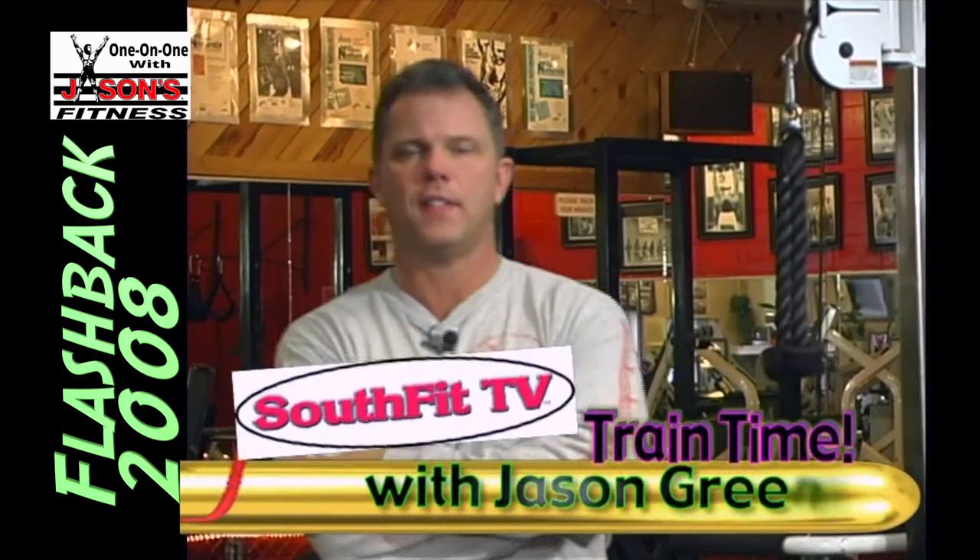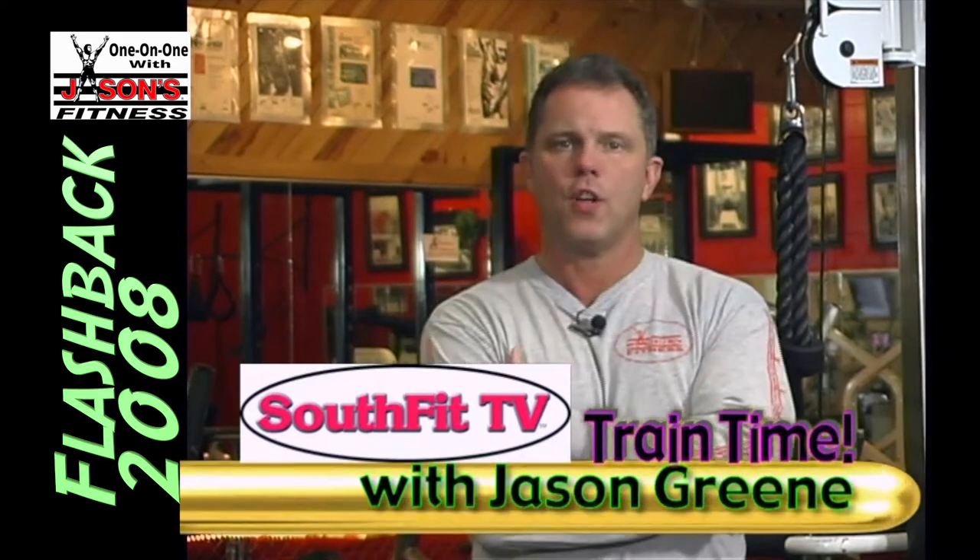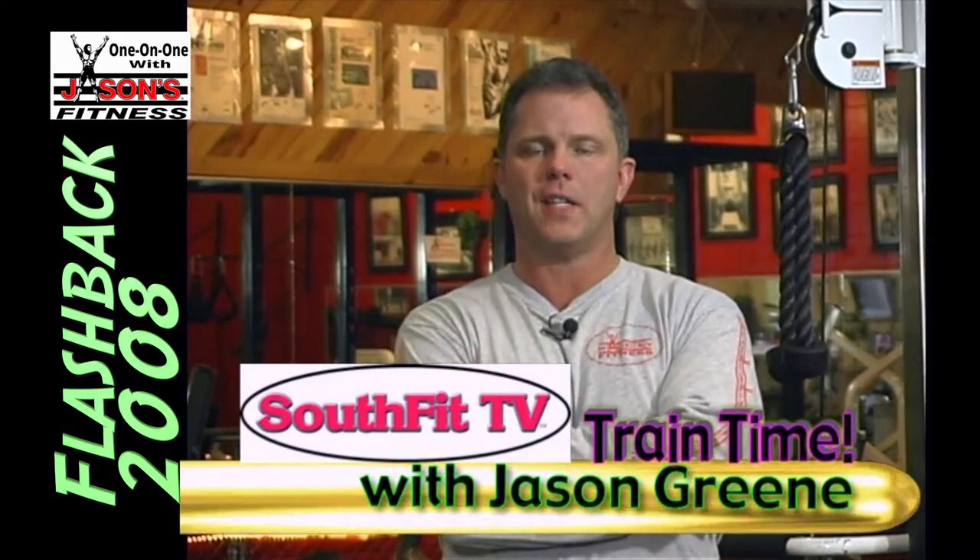All right, welcome to South Fit TV, the training segment, one-on-one with Jason Green. We're going to show you something today. Most of you have seen the press-down shown on this TV show hundreds of times over the last 20 years.